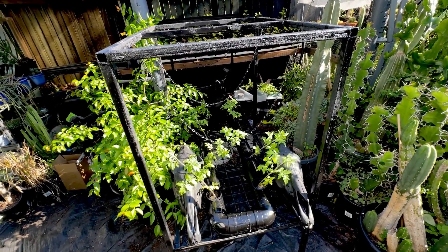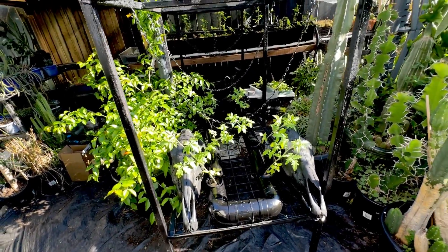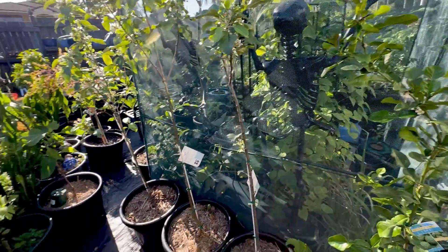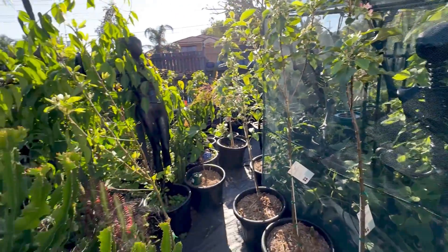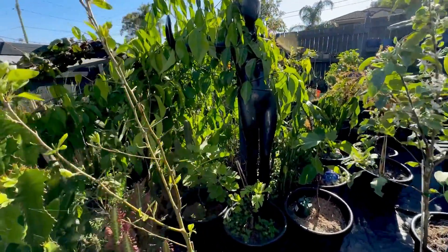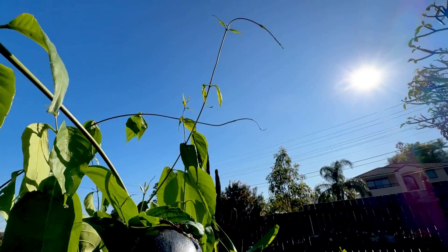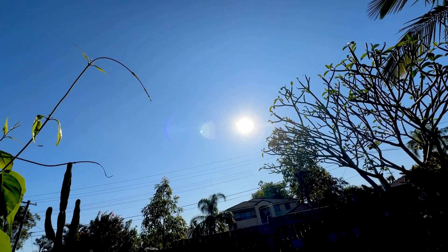Tomatoes grow super fast — hopefully in a month we will have tomatoes. There is our system. If you did enjoy this weird video, click the thumbs up so I know. If you want to subscribe, subscribe — there will be lots more weird videos like this one. We are having fun with gardening in the subtropics. Click the videos on the screen if you want to see more, and we will see you in the next video.